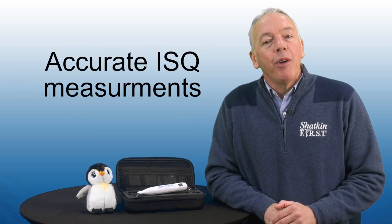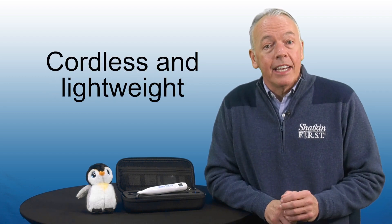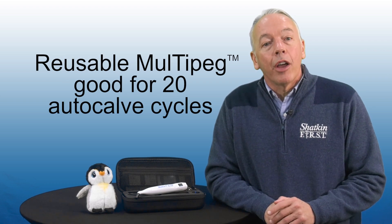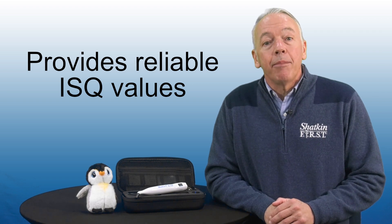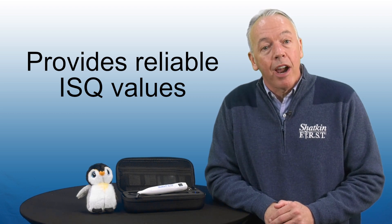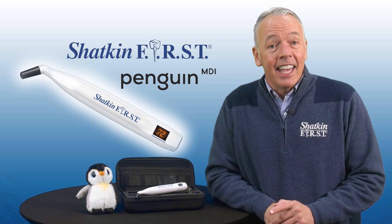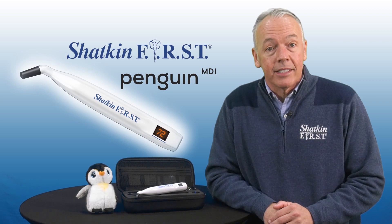The Penguin gives you accurate ISQ measurements. It's easy to use, cordless and lightweight. The reusable multi pegs are good for 20 autoclave cycles. Knowing the ISQ value and keeping that information in your patient's chart is a valuable way to track your mini dental implant patient's progress using numerical values. And it's the only ISQ device available for mini dental implants with OBAL abutments.